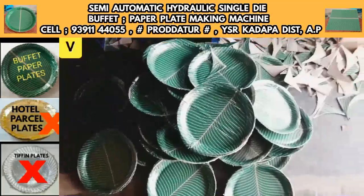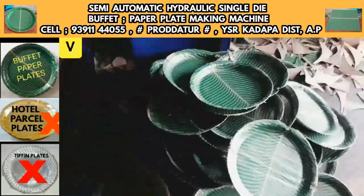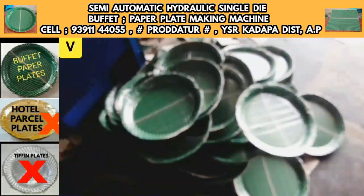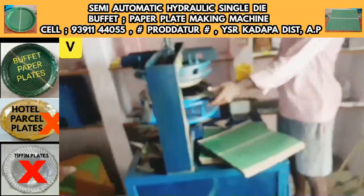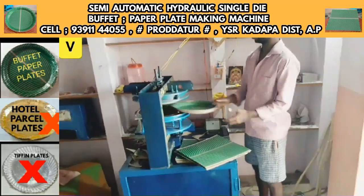After this machine, you have a 1HP motor. We have an anti-current meter, and you have a separate commercial category single-phase meter from the electricity department.